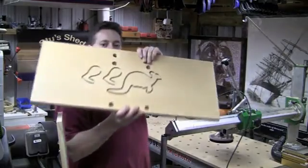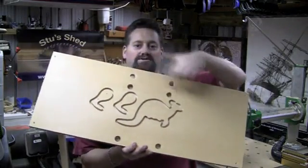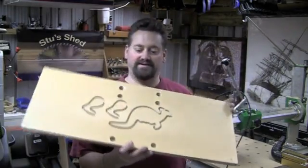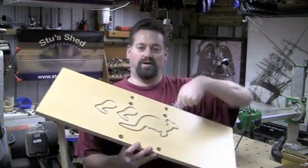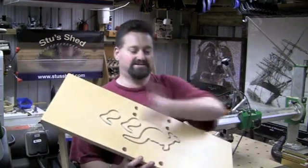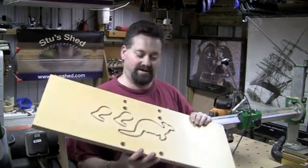Now, those holes — if you're wondering — are because I quite often use the Welco clamps with this pattern. I can bring a piece of timber in, quickly use the Welco clamps to clamp it in place, cut, slide it along, clamp it up again, and repeat.